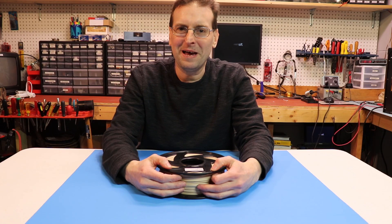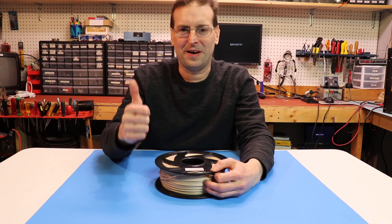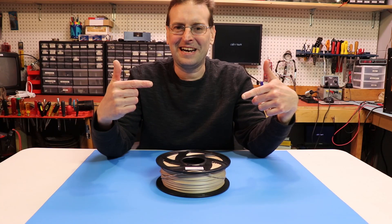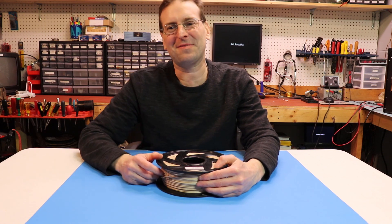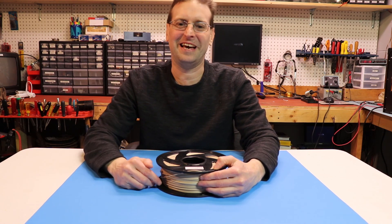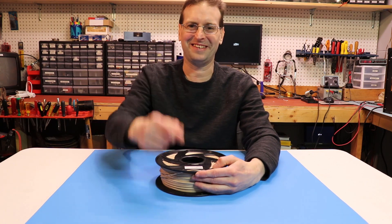If you disagree with my opinion in this review go ahead and give me a thumbs down, but if you do agree or find this review helpful, please give me a thumbs up and share this video with a friend who might be interested in this filament. Either way, leave me a comment below and tell me what you think. If you haven't subscribed to my channel yet, please support my channel by clicking the subscribe button and hitting the bell notification. Thank you all so much for watching — we'll see you next time.